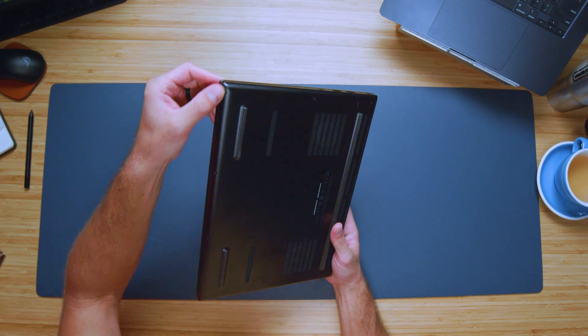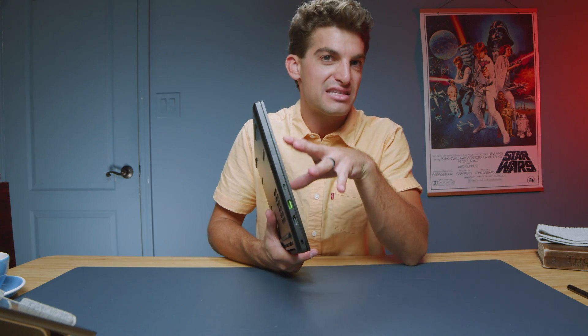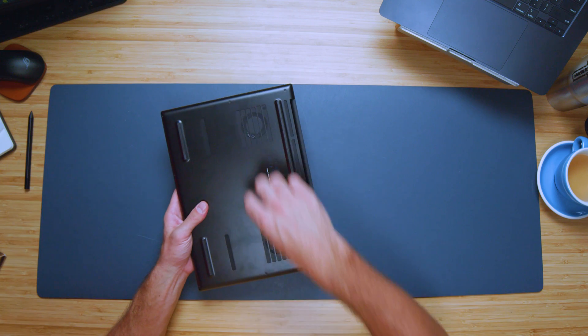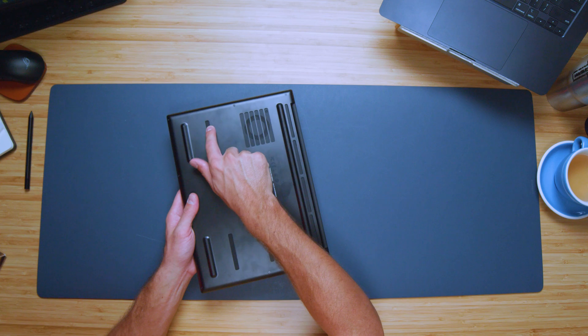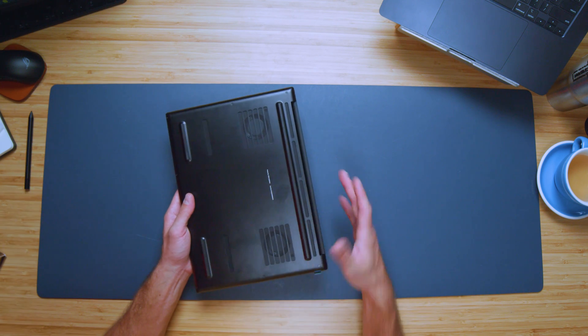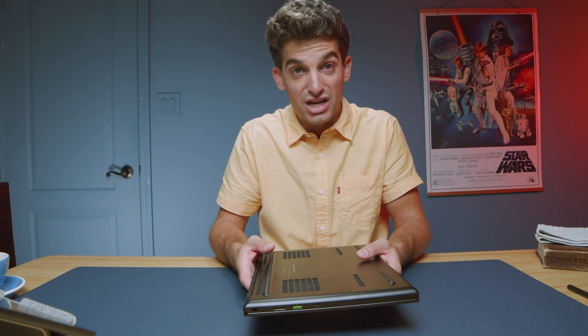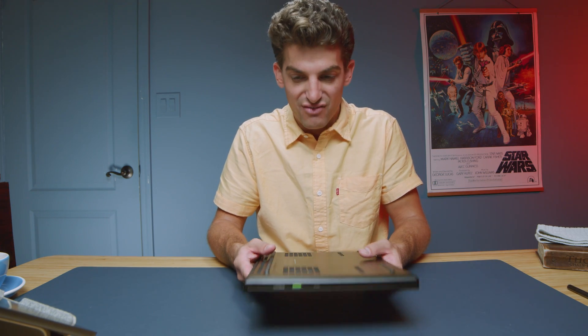The bottom cover fits very nicely into the side panels. One of the highlights of this laptop is the all-aluminum, well-built, well-put-together chassis — it is beautiful. We have some nice vents along the bottom with access to the heat pipes, and little vents for the fans. There are vents along the back and no vents along the sides, but they do a great job ventilating this laptop, and we'll check out the performance later in the video.